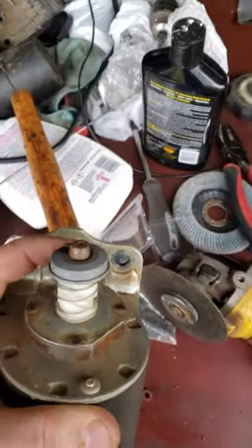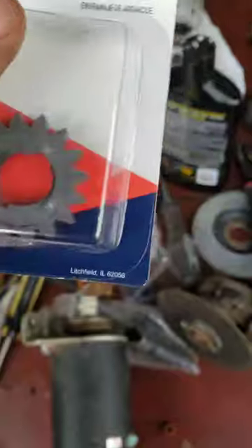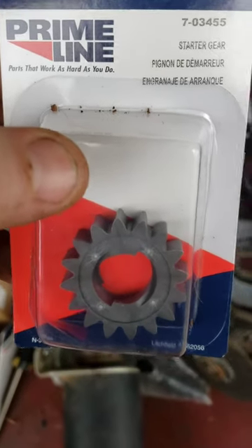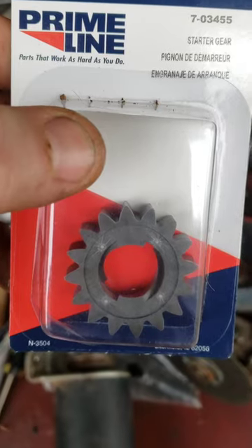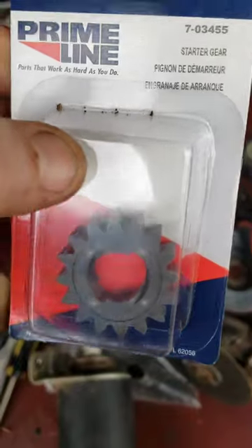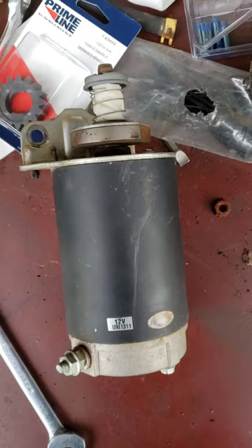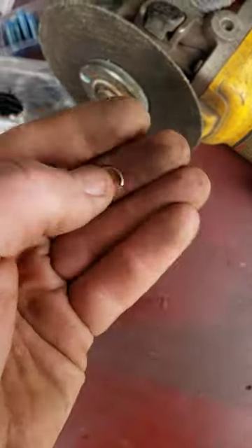You can then get all the rest of this off and slide your new gear on. One thing you want to do — if you have the old gear and it's not busted into a million pieces — make sure the tooth count is the same. This is a 16-tooth gear. The majority of all plastic starter gears are 16-tooth, but there may be a couple of 14s, so just make sure that's right. If not, you'll just end up ruining the new plastic gear. I got the lower tang clip off.